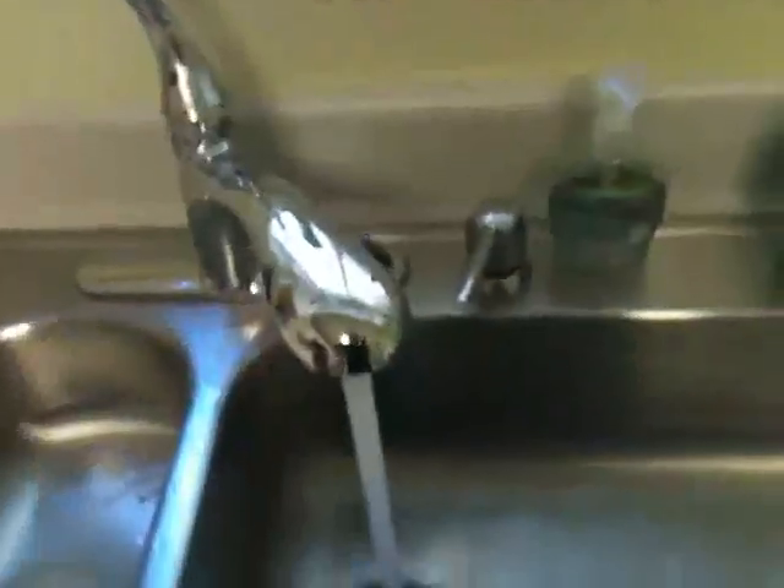First thing I'm going to do is get a pan and a smaller pan. Let's go ahead and run some hot water to get that started. Let's see what's over here in the freezer.